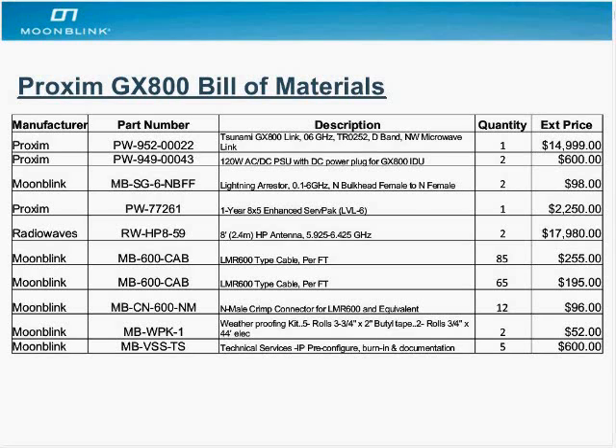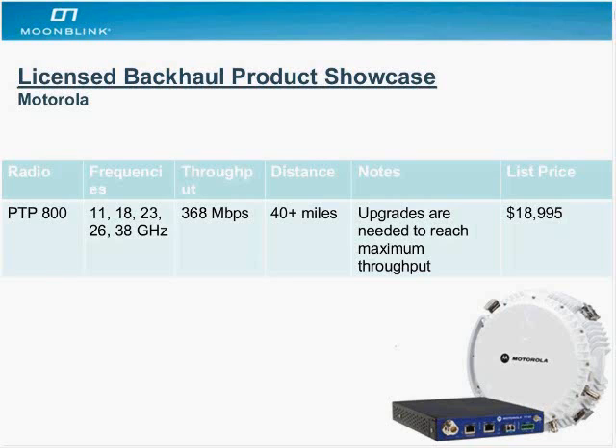Here's a bill of materials for a quick Proxim system — you can refer back to this if you're ever deploying a Proxim solution. Next is the Motorola PTP800, which is very popular. Motorola is legendary for reliability and has been around a long time. They do a wide range of frequencies: 11, 18, 23, 26, and 38 gigahertz — not everybody does 38. They have very high speed at 368 megabits and support very long distances — it's not uncommon to do 60 or 70 miles. An interesting feature is that you can expand and scale your network.